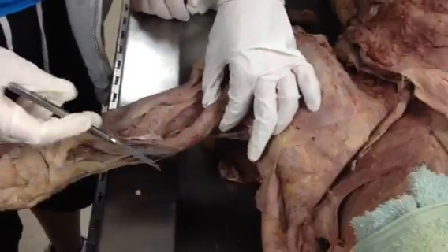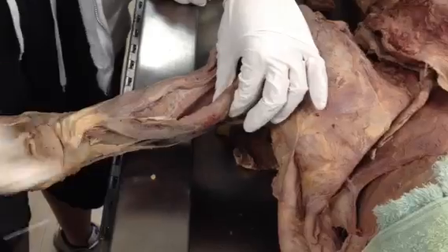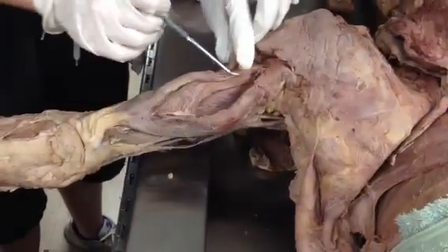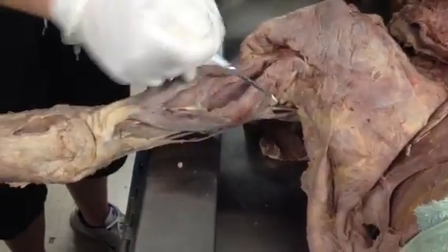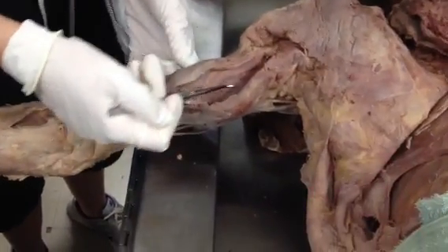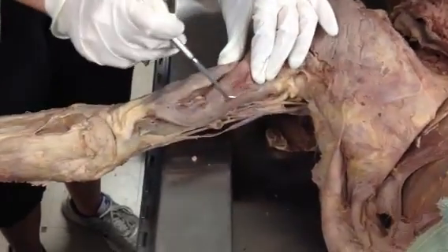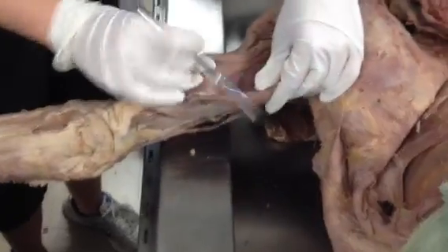Then we have the lateral head, which is just over it — this part right here is the lateral head of the triceps. And the long head of the triceps, and the medial head — the third head of the triceps. So you have long, lateral, and medial.